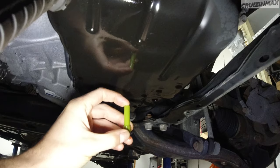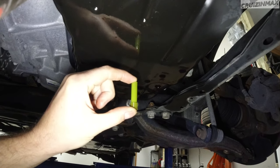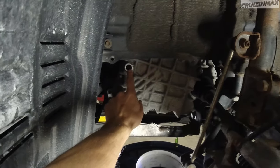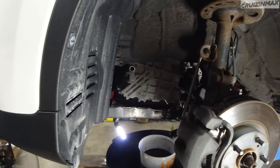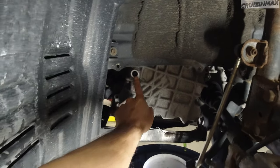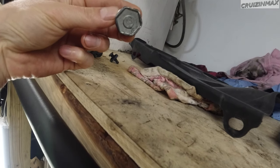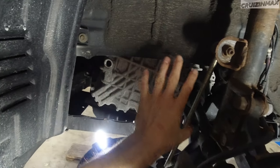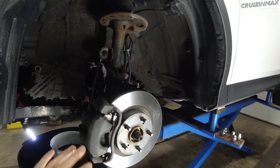That straw is basically the level indicator — that's how much transmission fluid you have in there before you take it out and drain it while it's still hot. I'll explain why in a minute. This here is your fill plug — it's a 24mm, or an 11 or 15/16ths. You also need to take this plastic cover off, and it's easier if you take the wheel off.